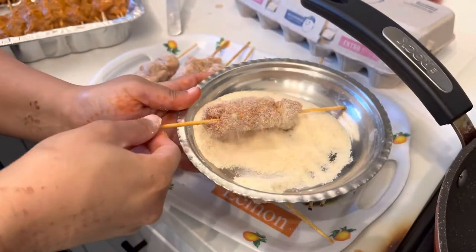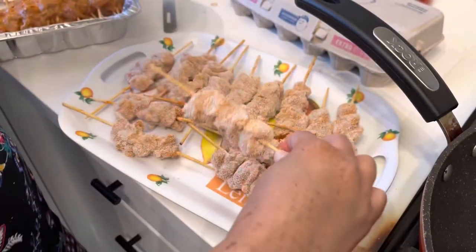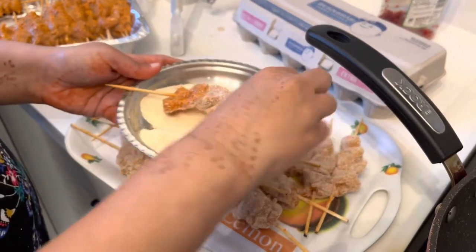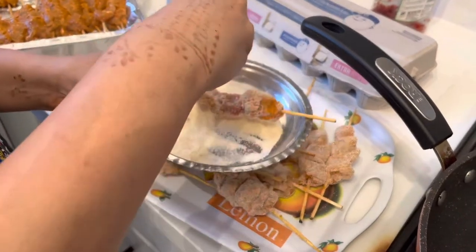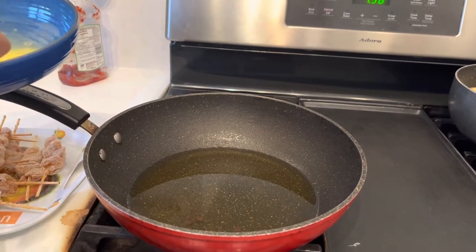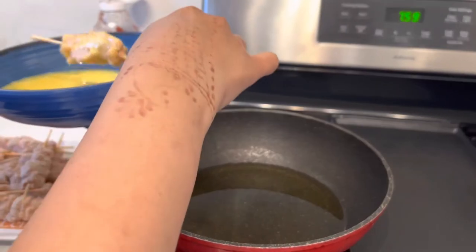Now let's fry the chicken tikkas. We will coat them either in breadcrumbs or in suji — I prefer suji. We coat each piece with suji and let it rest for 5 to 10 minutes before frying.